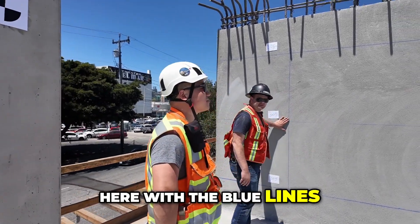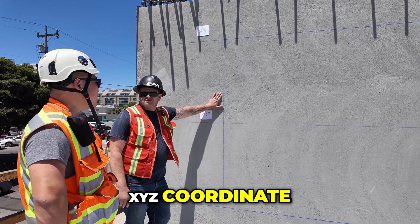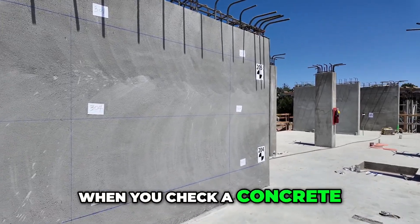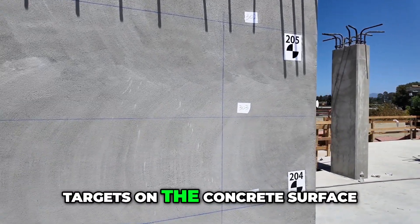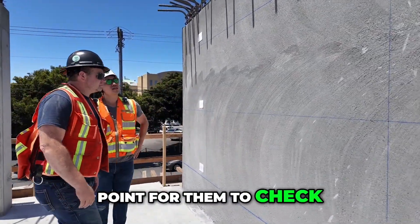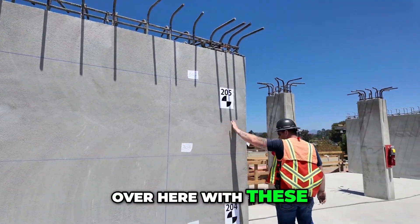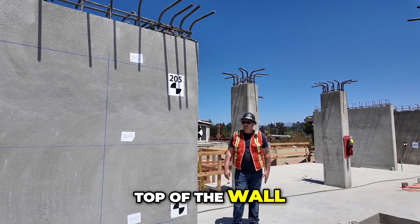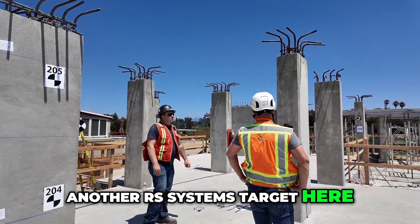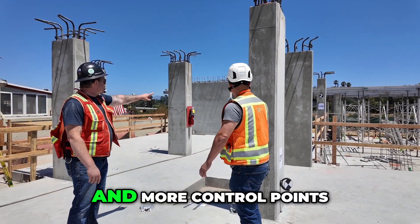Similar to what we're doing with the blue snap lines — same concept, X, Y, Z coordinate. The reason we use the snap lines is that a lot of times when you check concrete walls, columns, and slabs, you don't put targets on the concrete surface. So we provide a virtual intersection point for them to check. We also have 204 and 205 on the wall — top of the wall, bottom of the wall. And two more RS Systems targets on the columns to check elevation and X, Y, Z, plus more control points.